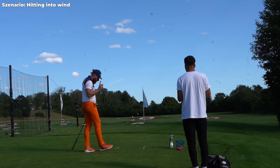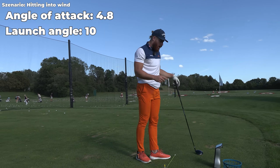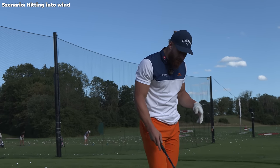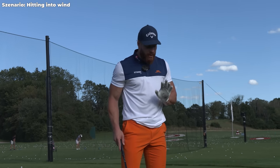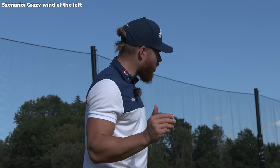That's pretty hammered — 4.8 angle of attack, 10 launch, 1800 spin. That's pretty much the number I was looking for. The tee height is a big, big factor for me.